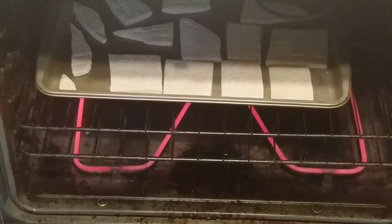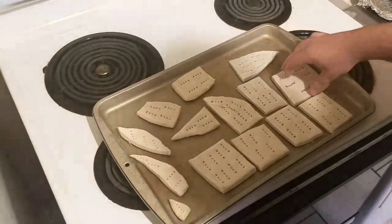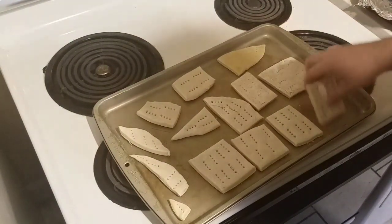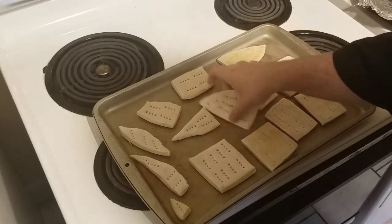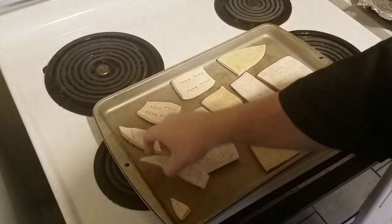Alright guys, so whenever you put these in the oven, you're going to leave them in there for 30 minutes. Then after your 30 minutes goes off, you pull them out, flip them over, and put them back in there for another 30. So while you're waiting for your timer to go off to flip them over, why don't you go ahead and check out some of my other videos. For the younger people, I would recommend doing this with a parent. And if you're an older person, I would recommend using a spatula.